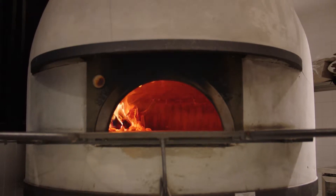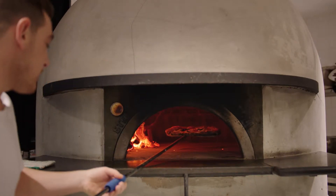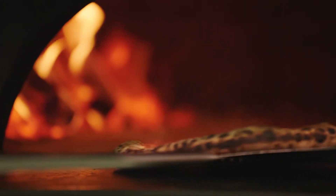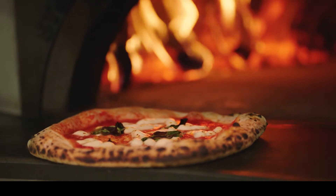The problem with brick ovens is they take up a lot of space, take a long time to heat up, aren't very convenient, and they can cost thousands of dollars. This got us thinking — what if you could replicate the heat performance of a wood-fired oven in a compact countertop oven?